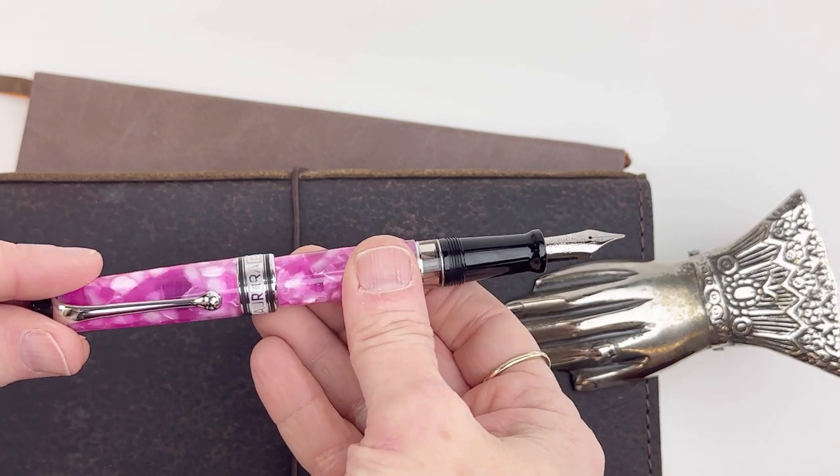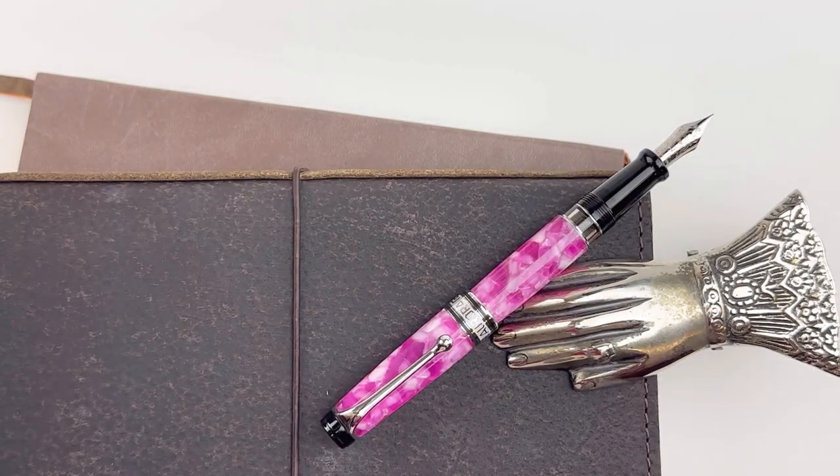If you like to post your pens, this pen is postable with a friction post and it's pretty secure.